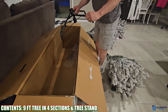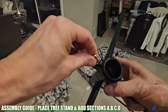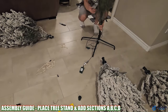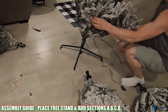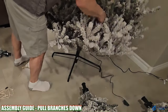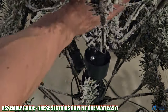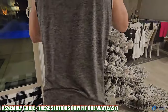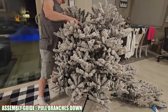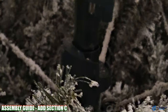The rest of the box contains the nine-foot tree in four different pieces and the tree stand. Each tree part is tagged with a letter, making assembly a no-brainer. Simply start with section A, insert it into the tree stand, then add section B — there's only one way these segments fit together. Then add section C and then section D.